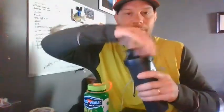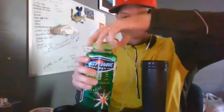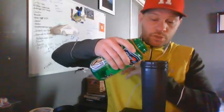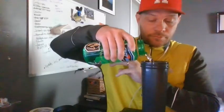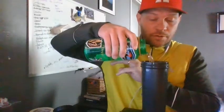First, I'm going to open up my container and then pour in some water. The amount of water you add will change the concentration of the final solution. I actually don't like a super sweet Gatorade, so I'm filling mine all the way to the top — about 700 milliliters of water.